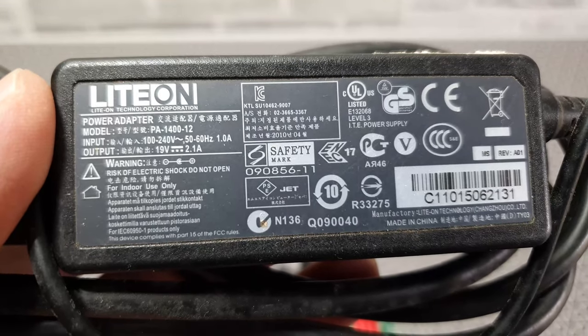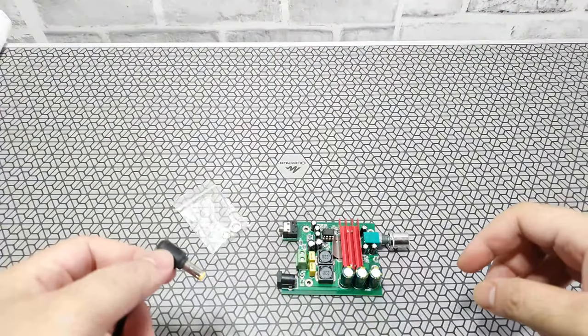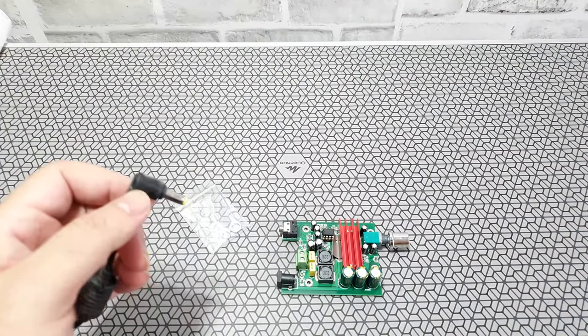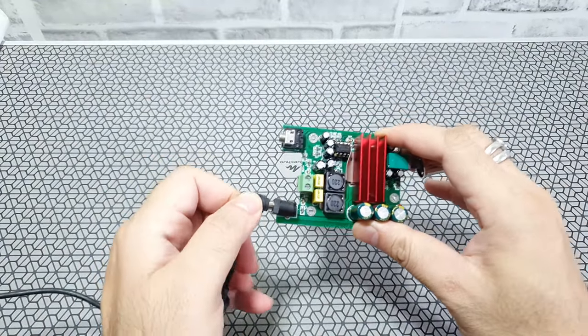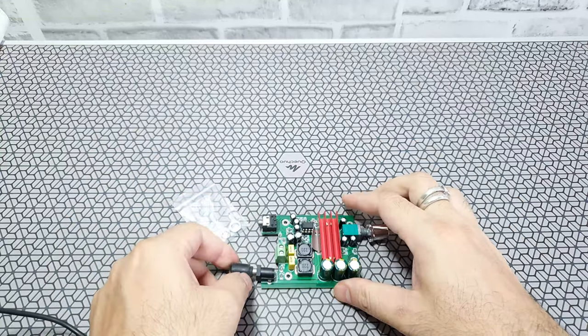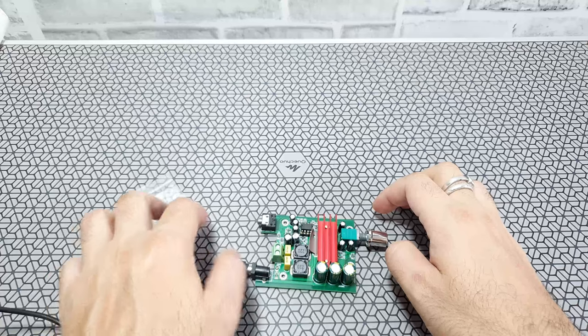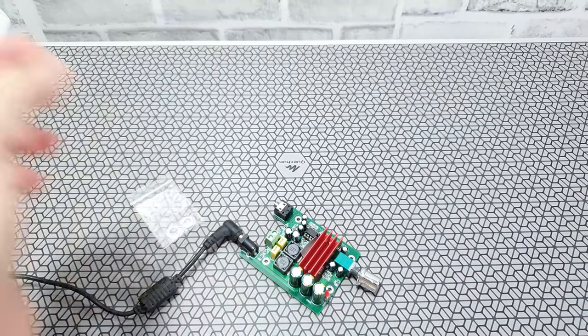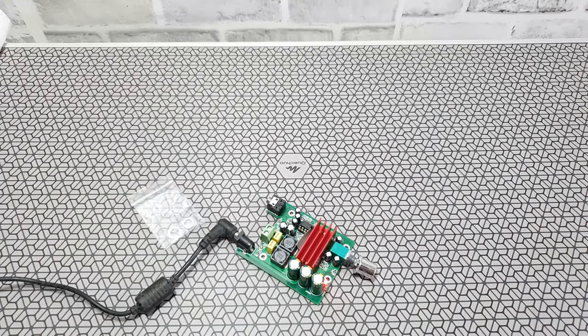I found this old laptop power supply — about 19 volts and about 2 amps. This circuit can run anywhere between 5 to 25 volts. It's recommended to use a switching power supply to avoid hissing sounds, and at least 19 volts is supposed to be ideal for this circuit. This 5.5mm jack fits perfectly — I don't have to do any modifications. Powering it on and the red light glows — no problems here. Your laptop power supply is good enough.